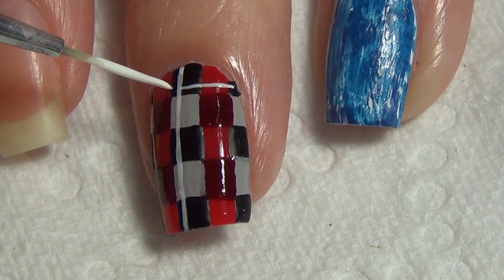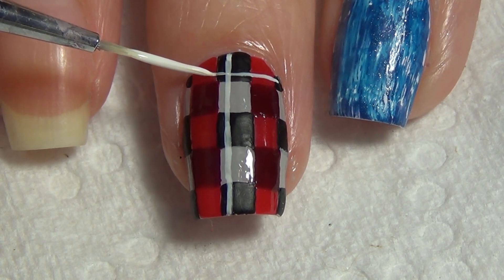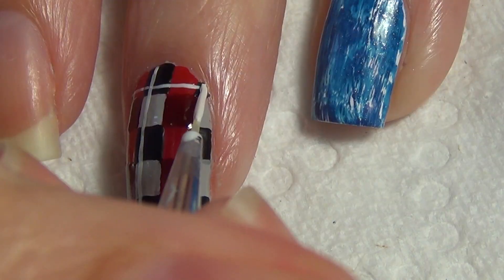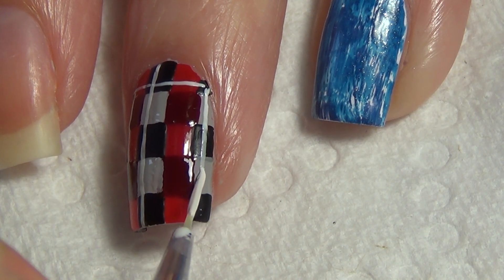For the horizontal lines, I've added those wherever I have a black and bright red row, and I'm adding that white line near the bottom of that section. Continue adding your white lines until you've completed your nail.